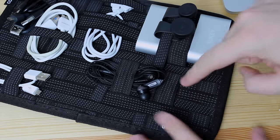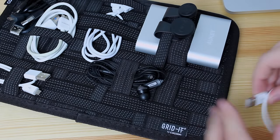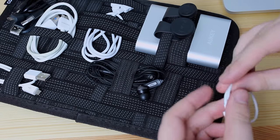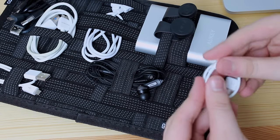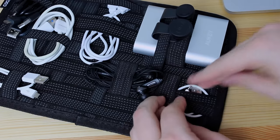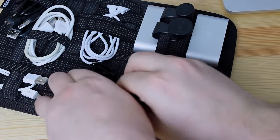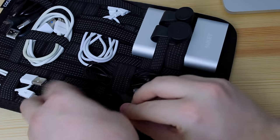Now the way that it actually works is really simple. You've basically got some rubberized elastic straps and then all you need to do is just fold up what you need to, whether it's cables, headphones, chargers or some lenses as you can see I'm using here. And then all you need to do is just put it into place. You just wrap around the actual strap itself, put it into place to where you need it to be and then you're all set and ready to go.